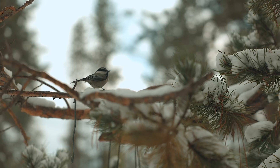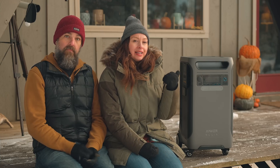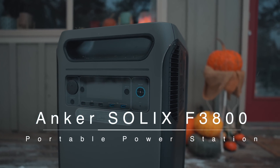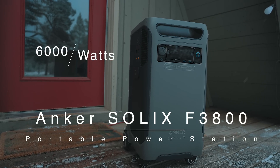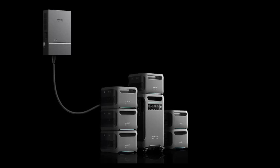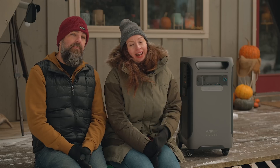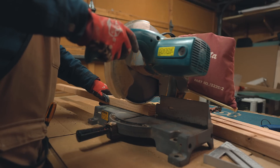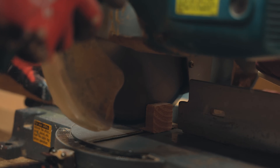Welcome back to another Tiny Stuff product review. Today we're excited to share Anker Solex's F3800 Portable Power Station. It is the most powerful yet from Anker. It has a massive output of 6,000 watts and a high capacity of 3,800 watt-hours, and it can be expanded to mind-blowing heights. The F3800 is built for maximum usage flexibility, but at a more affordable price point.